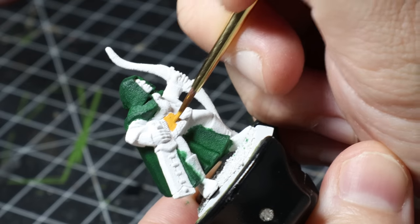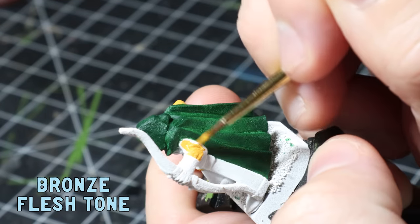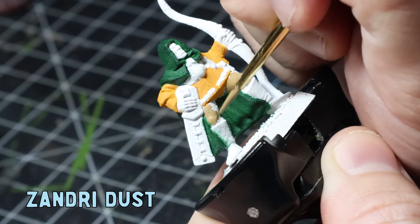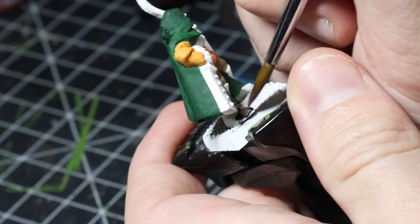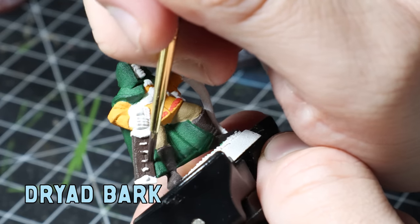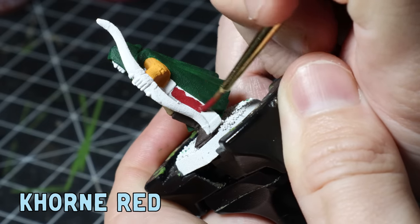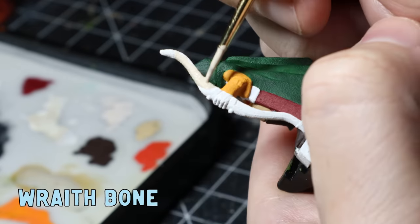I put on a coat of Bronze Flesh Tone as a base for my yellow all over the jacket, being super careful not to get it anywhere I don't want it. Then I put on a coat of Zandri Dust to the pants and some Wild Rider Red to the jacket's fancy little trim. On goes a coat of Dryad Bark to the boots and quiver, then I throw on some Corn Red to the scabbard. I really like an ivory bone look to my bows, so I do a base coat of Wraithbone all over.